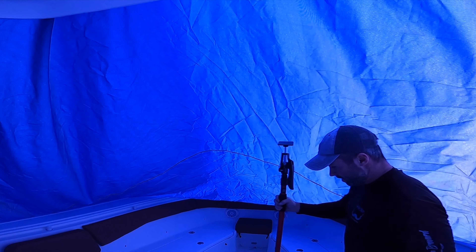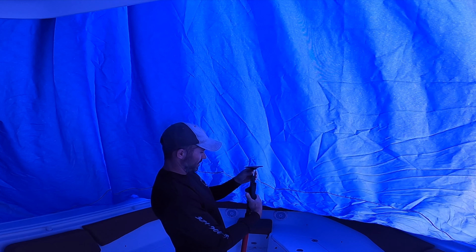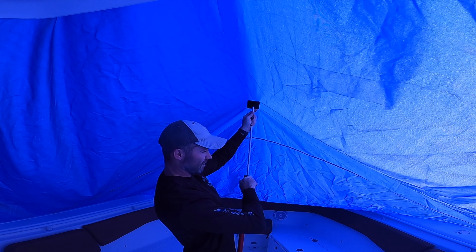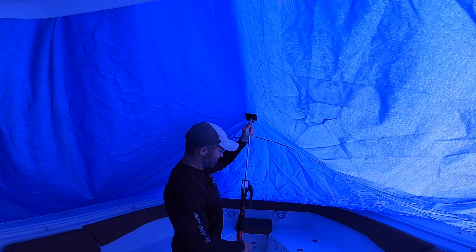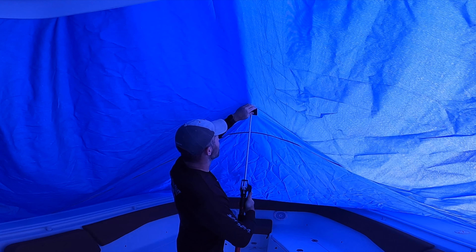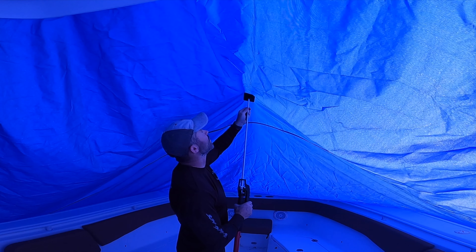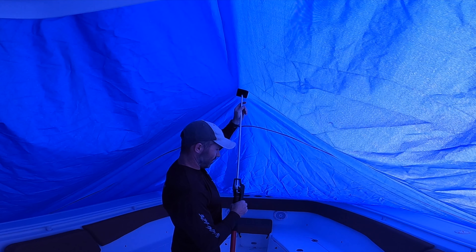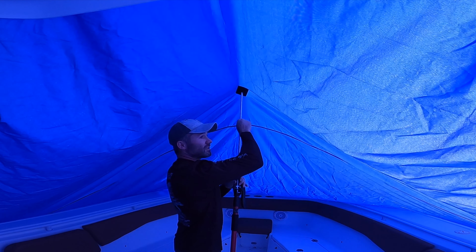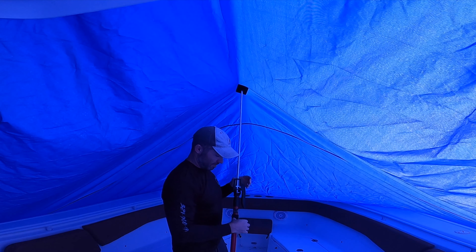I'm going to center the foot down here and then raise this bad boy up — just like that. Then I'll pump it to tighten it up. I want to do it tight enough to where it's not going to slip. Test it out, make sure it's not going to slip off. Give it a couple extra pumps — just try not to tear it. But these things are amazing, really easy to use.